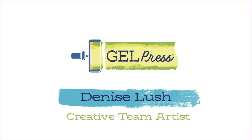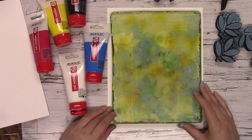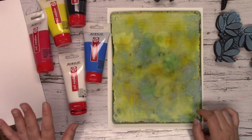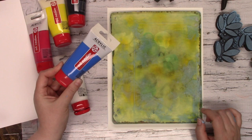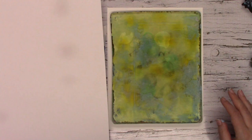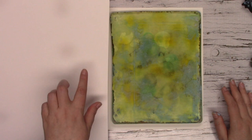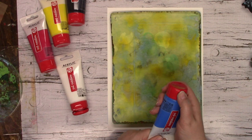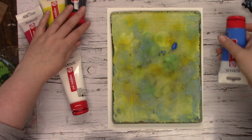Hi everybody, it's Denise Lush here with a printer project for you. Today I'm going to be playing with the 8.5 by 11 gel press plate, and I'm also going to be using some Talons Arch Creation acrylic paint. I'm going to be making prints on this big 11 by 14 inch piece of Bristol paper. I'm just going to create a base on our piece of paper, mixing a bit of blue and a bit of white paint onto our gel press plate.